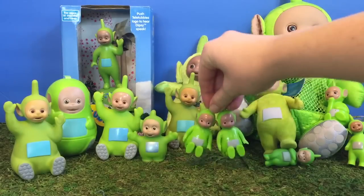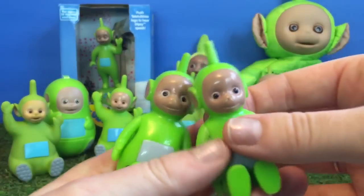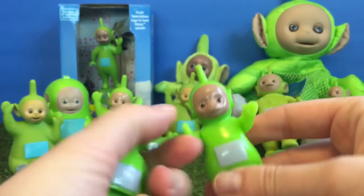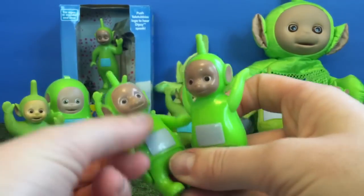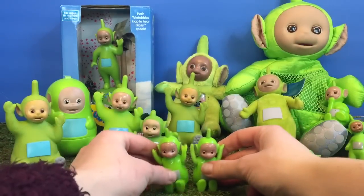We'll start off by showing you these two Dipsys. These are the figures we use in a lot of our videos. They come with an old Tub-A-Tronic Superdome set. Dipsy can put his arms in the air! Hip hip hooray!